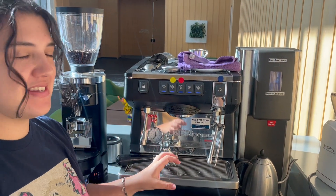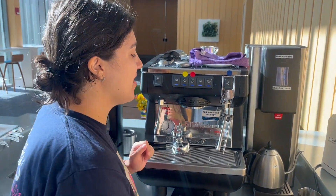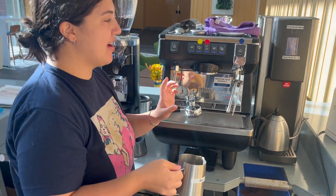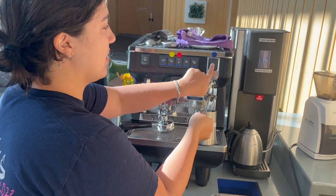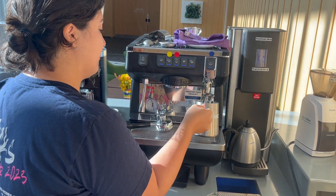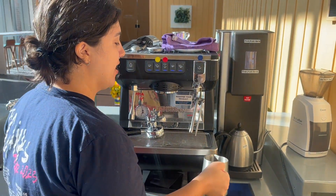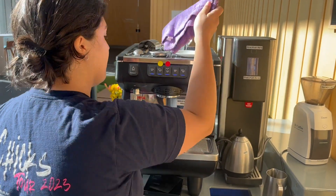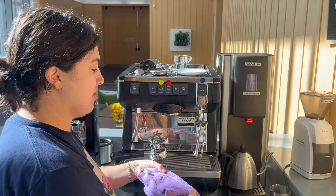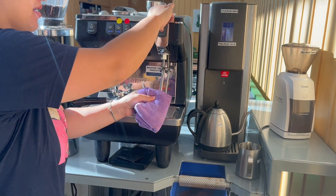I also steamed some milk and we don't want the milk wand to get crusty. There are two ways you can do it. I like to use a pitcher of water and just pretend that it's milk and steam it for a little bit. Then give it a wipe with a wet cloth — or another option, but you have to be careful not to burn yourself, is to just do a quick wipe.